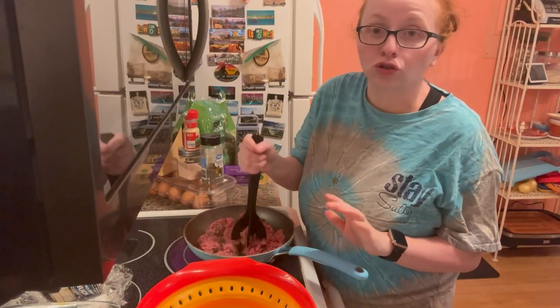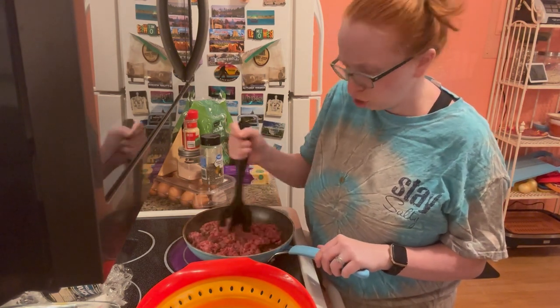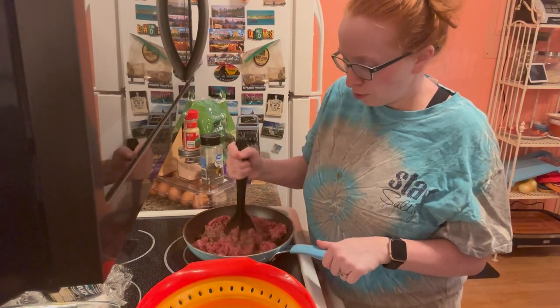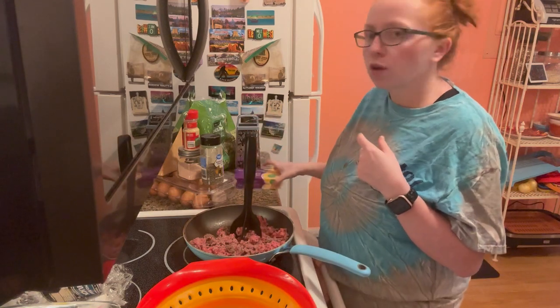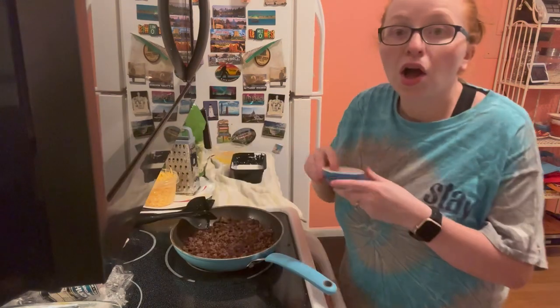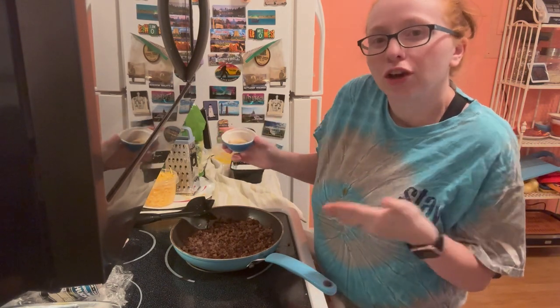Both children are occupied — Lincoln is napping and Avery is watching a show — so I know I'm limited on time. I've got the oven preheated, the hamburger meat browning in the skillet, and I'm going to shred my cheese and get the seasoning and eggs all combined so that once the meat is done browning I can just dump everything in and it's ready to go. I put in some garlic, onion, salt, and pepper seasoning and let that cook in for just a few minutes.